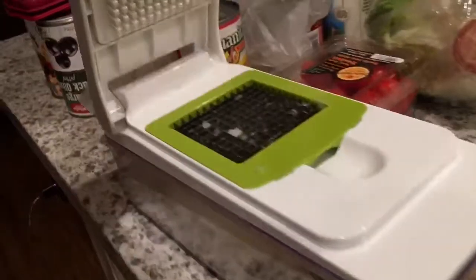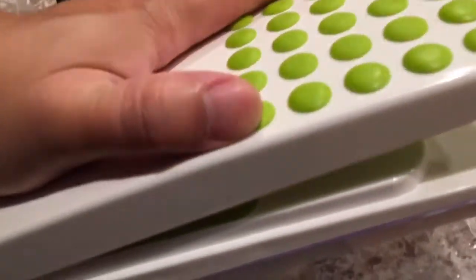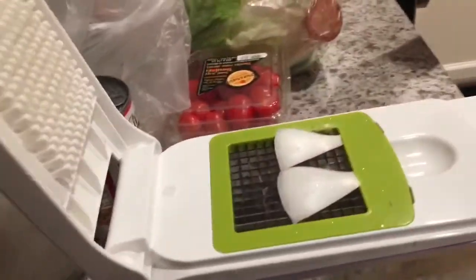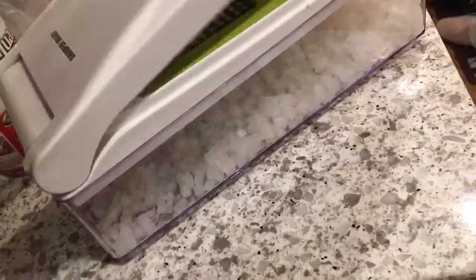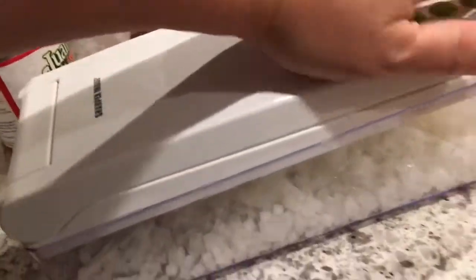Oh, that one was easy! Yeah, that's a first. How would you do it? I don't know. No, you have to shake it — shake the whole thing. So after you get it like that, is it easier now? Yeah, you have to shake the whole thing. Try this.